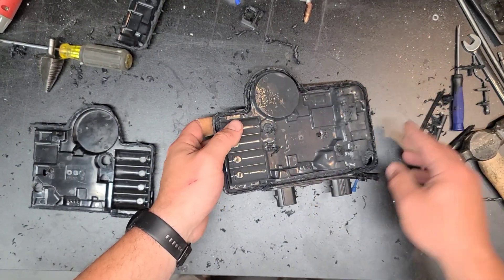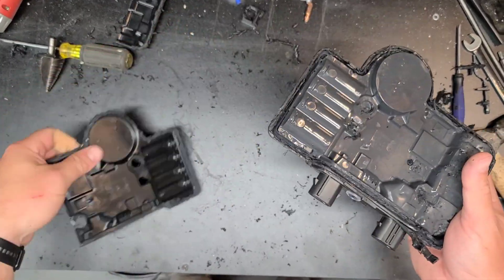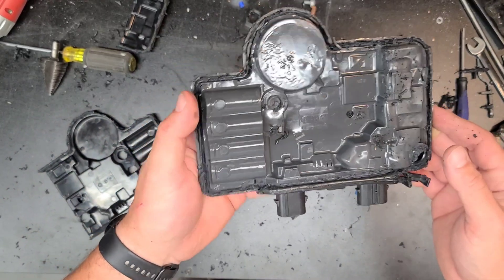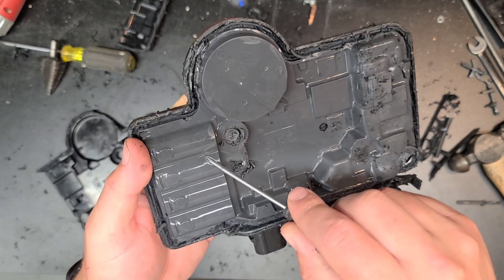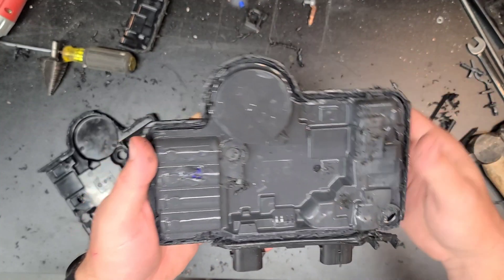I recommend wearing gloves — I did not. The plastic lid is off and you can see it's pretty well potted in there. I'll poke it with a screwdriver. It's not a very hard potting material though.